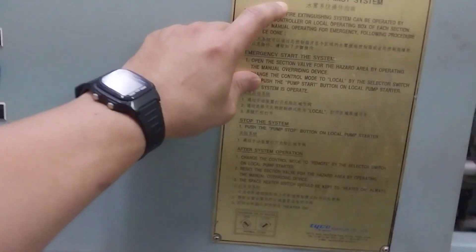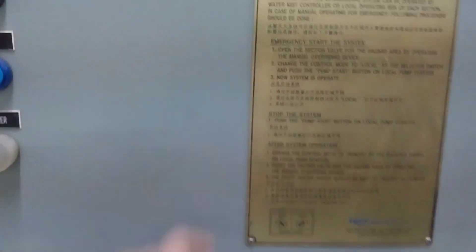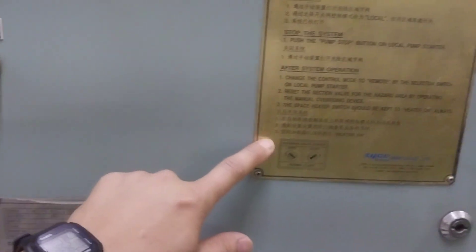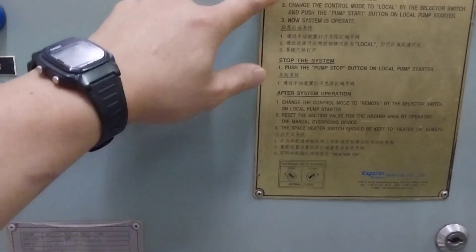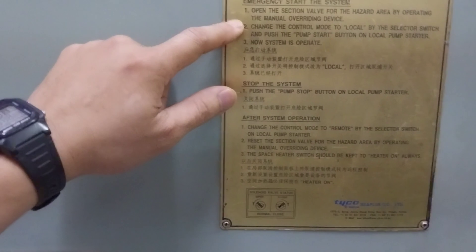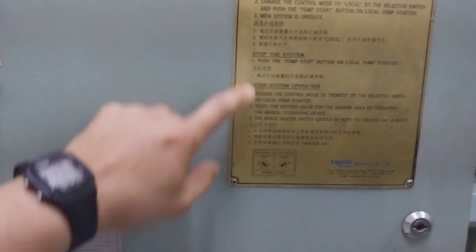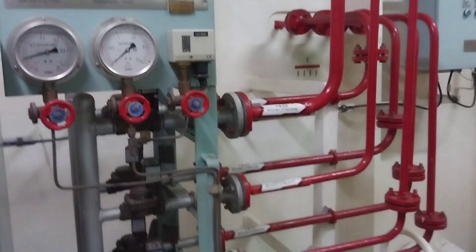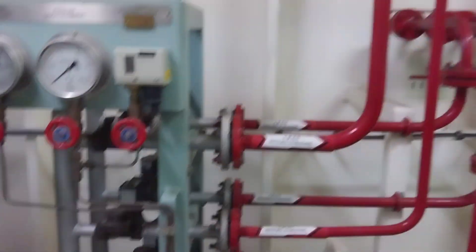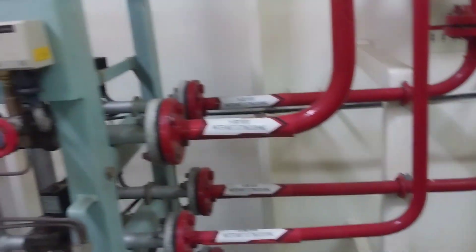This is the operating hydration for the water meter — easy to use. I'll reach the hydration carefully, step-by-step, one more time. But every week the person in charge must be testing it.